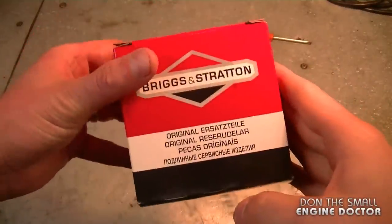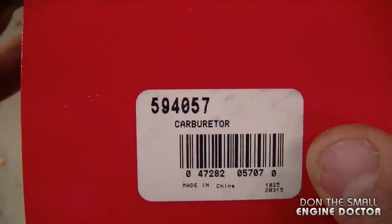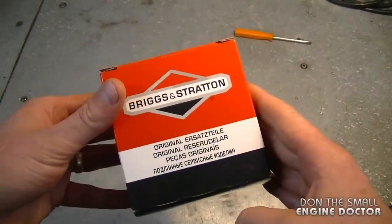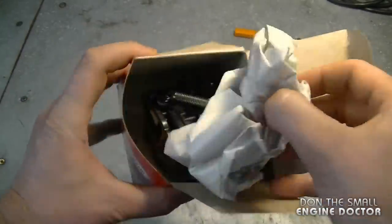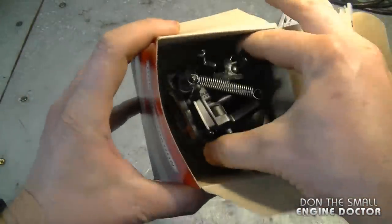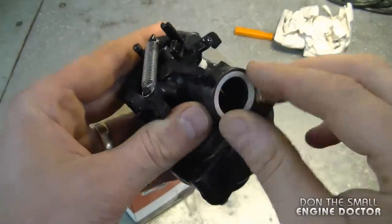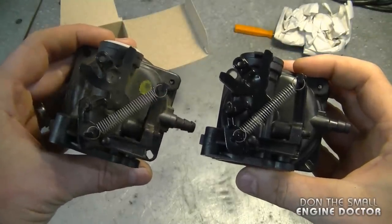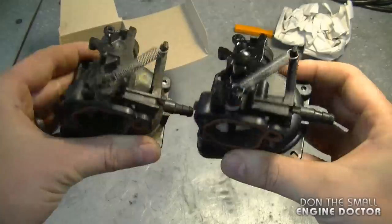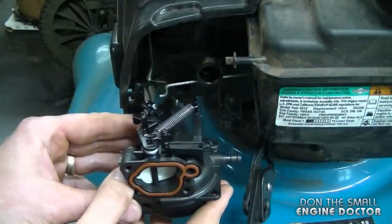I've got the new carb in my hands. Today I'm using an OEM carburetor — the part number is 594057. You can get aftermarket versions for a lot cheaper. This one comes with the o-ring and the clip. When you get your new carburetor, always compare it to your old one to make sure you got the right part.